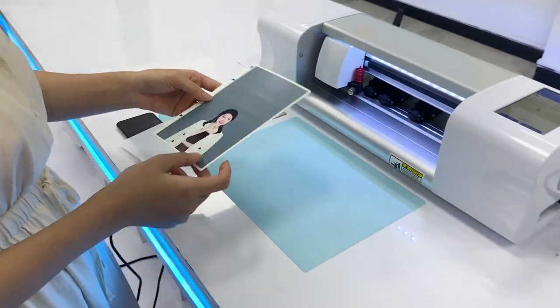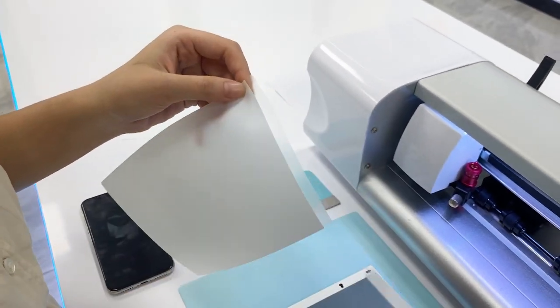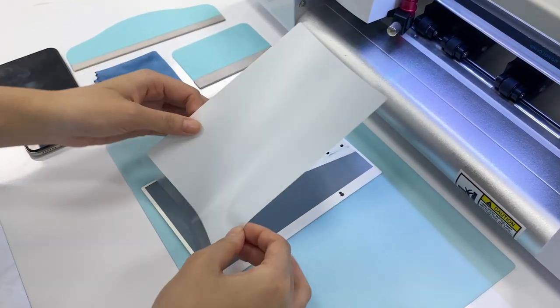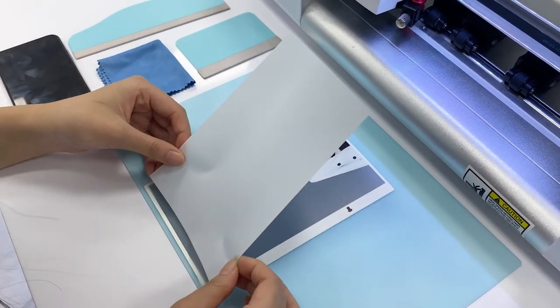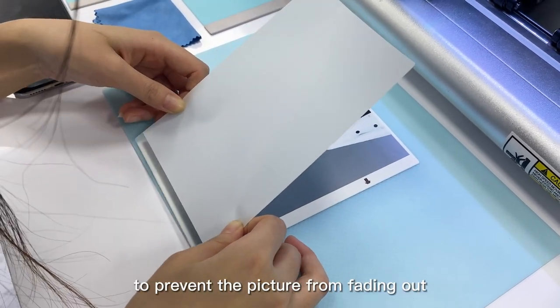Now it is finished printing. We need to apply an extra film on it, because it is helpful to prevent the picture from fading out.